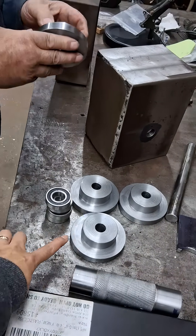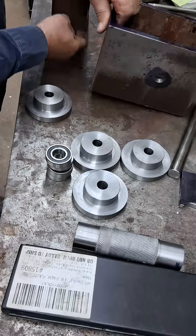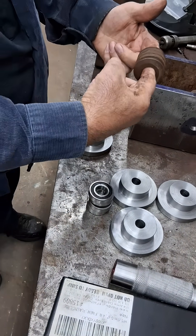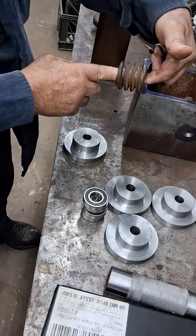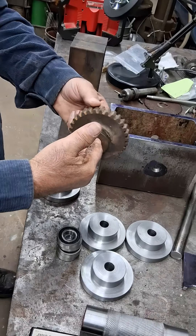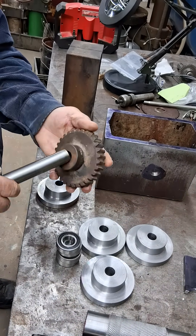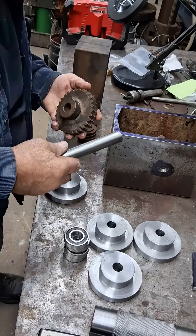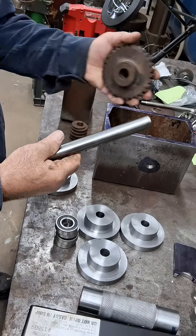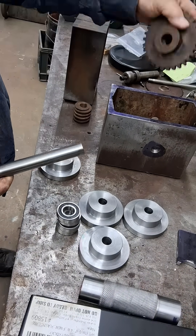Why is it four pieces? Because I need two bearings for the shaft that will hold the worm, and two bearings for the shaft that will hold the worm gear. A shaft goes through — now this is not the right size, but when I have one the right size, it has to be supported by a bearing on each end.